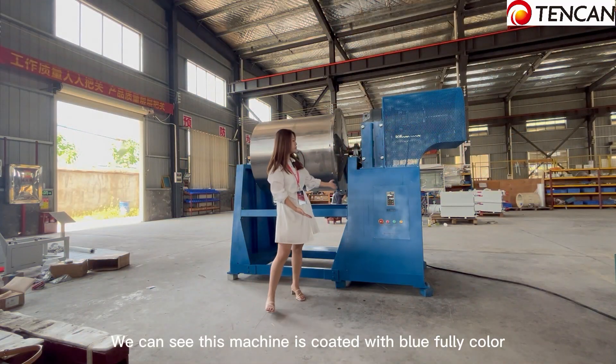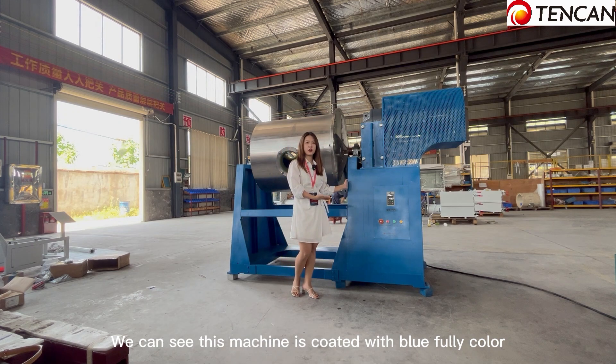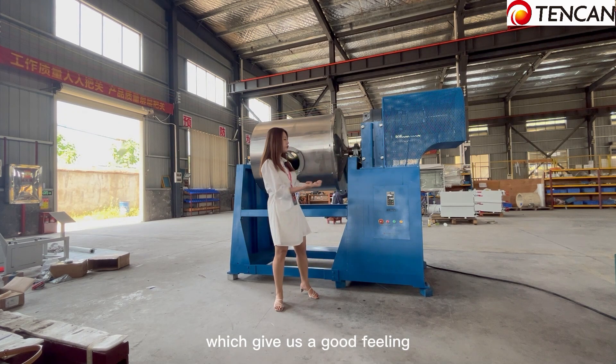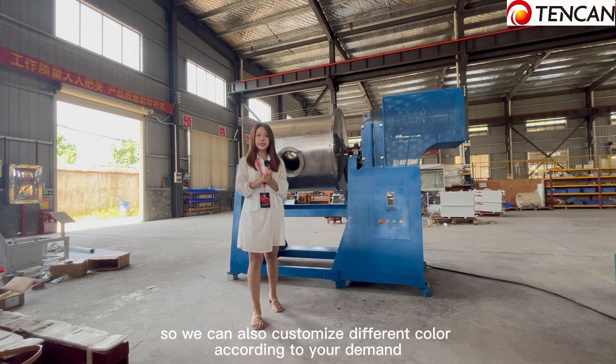This machine is coated with a blue finish color, which gives it a clean appearance. We can also customize different colors according to your demands.